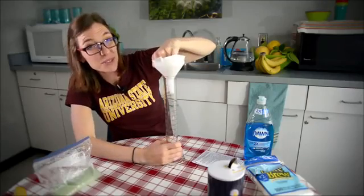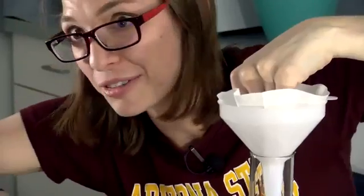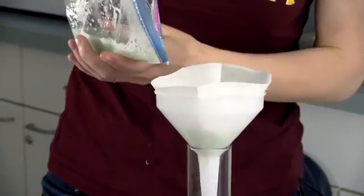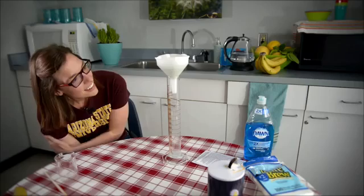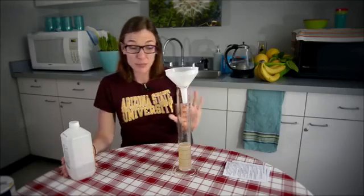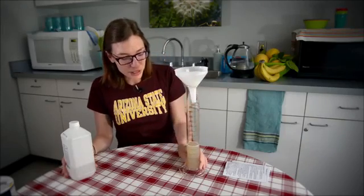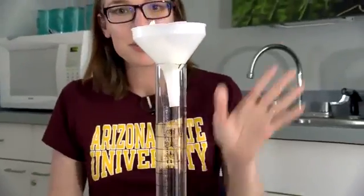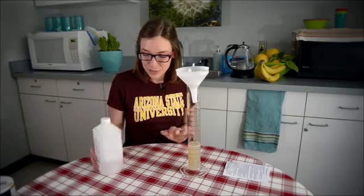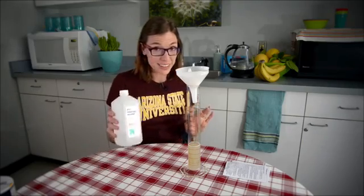Here you want to be careful — if you're a little too excited dumping it in there, you'll get slushy banana stuff coming out because it will take a while. And now we wait. So now that we've patiently waited for all our banana mush mixture to go through our filter, we have the last and most exciting step, which is adding our isopropyl alcohol.